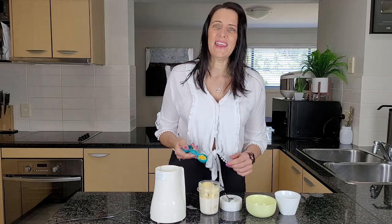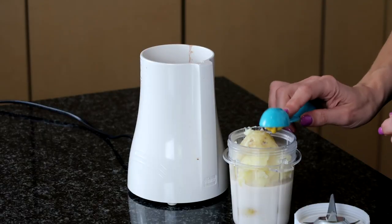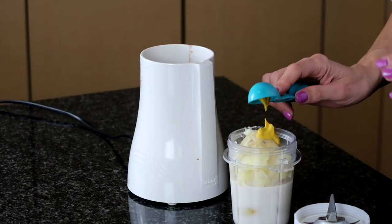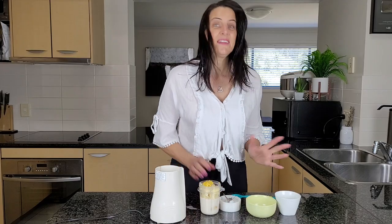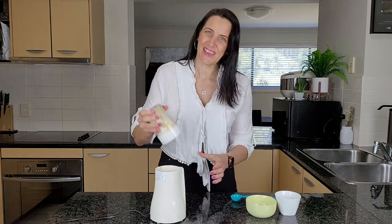And then I'm also adding in some Dijon mustard. You could also use some American mustard, just some mild mustard — whatever flavor you like. And then it's time to give this a blend up. Let's get blending.